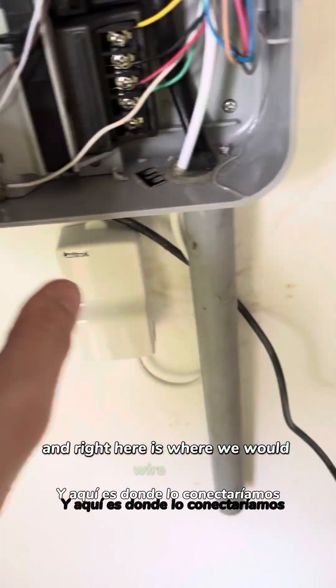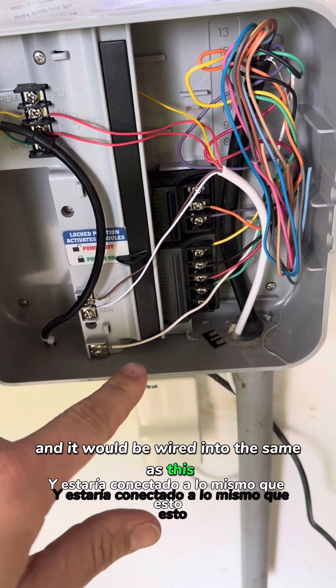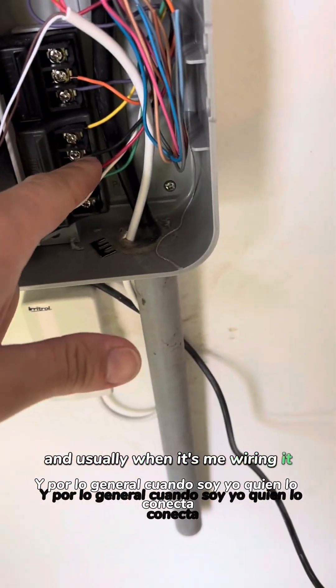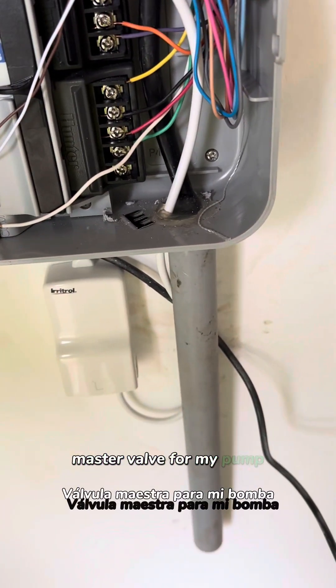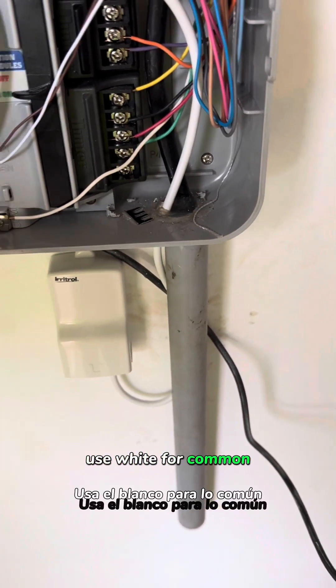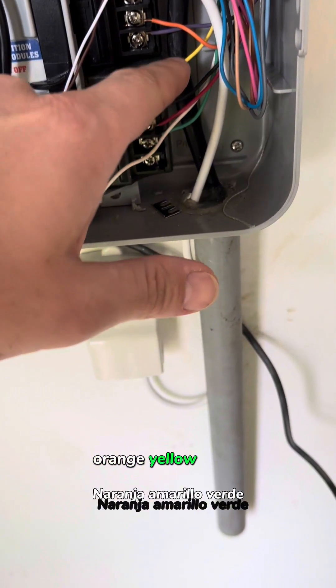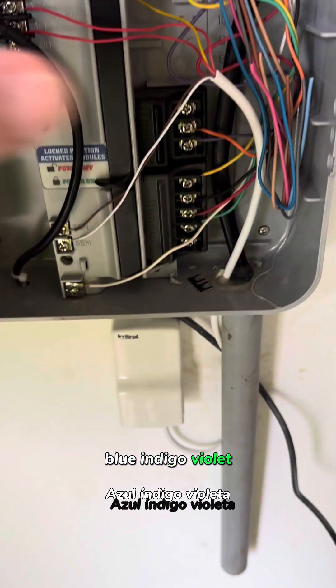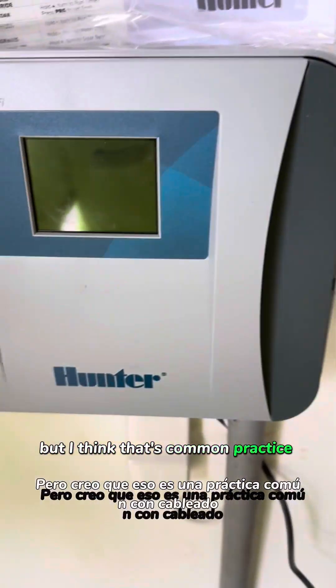Right here is where we would wire it up. It would be wired in the same as this. Usually when it's me wiring it, I use black for my master valve or pump, white for common, and then I like to do red, orange, yellow, green, blue, indigo, violet — and then the rest is a free-for-all. I think that's common practice with wiring.